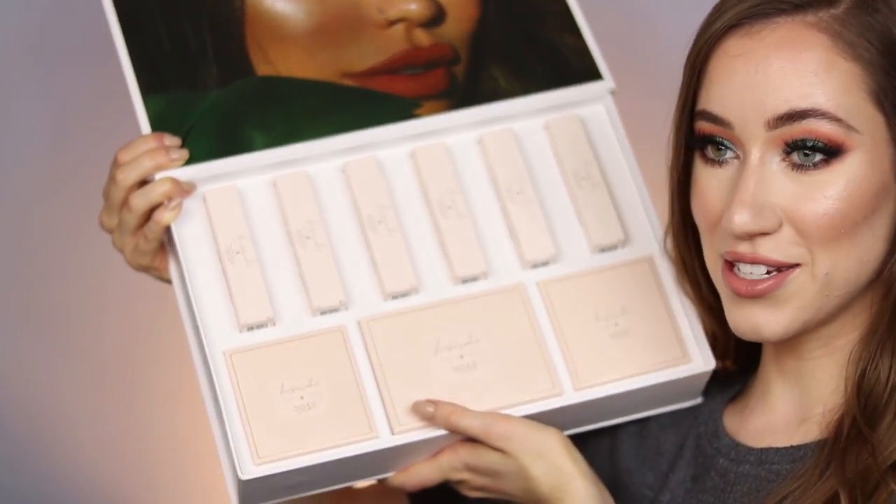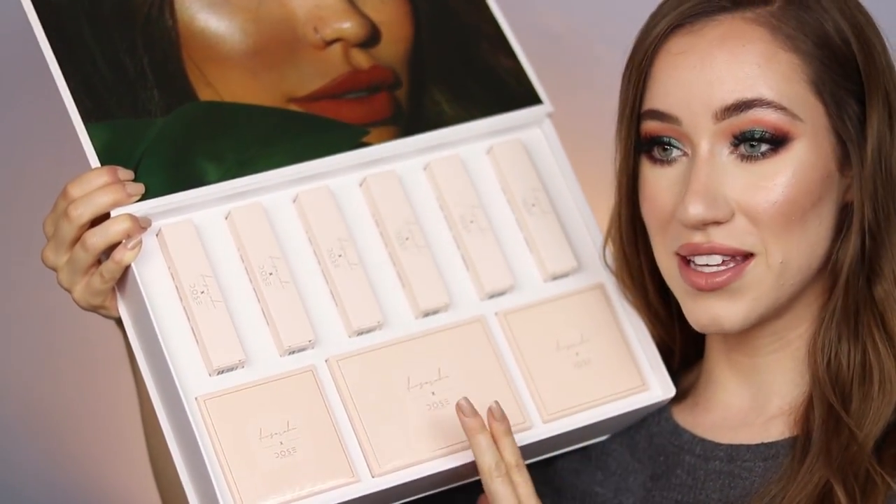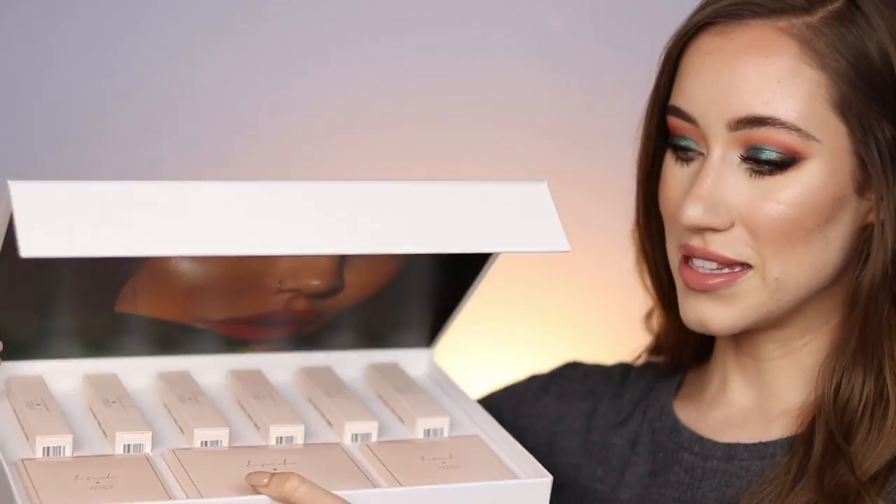Here's the entire collection — I'm so excited! It comes with four liquid lipsticks, two glosses, two highlighters, and a gorgeous eyeshadow palette. That's what we're going to be chatting about today, and I'm going to be sharing my opinions on everything with you guys. Let's just get right into it.